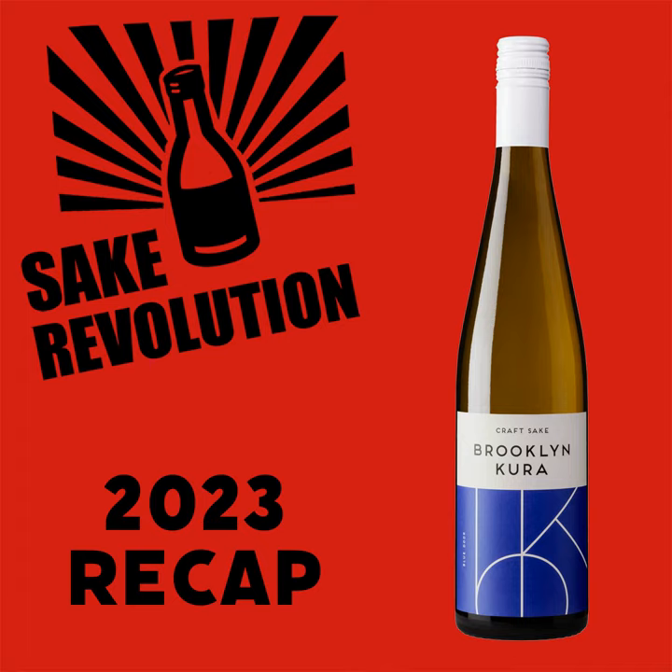Tim, happy new year! Happy new year! Welcome to 2024. It's an amazing year so far, isn't it? It's a lot like 2023 to be honest, but yeah, we are here in our first episode of 2024 and that's exciting.